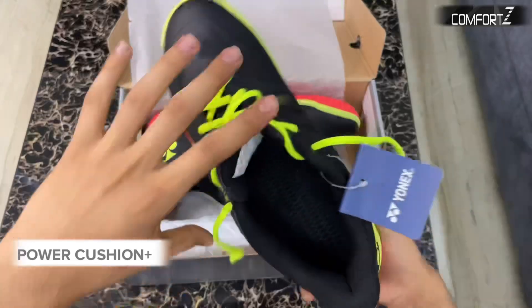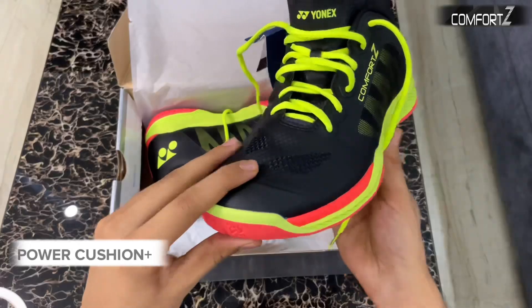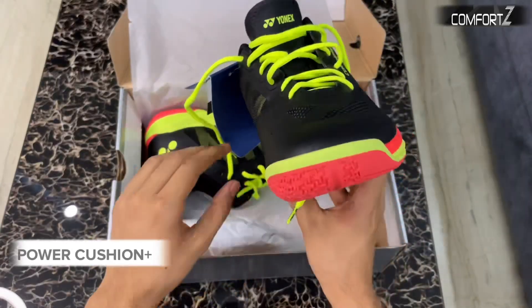Let me show you how these shoes look inside. It features a typical Comfort Z insole, like the other models in the Comfort Z series.